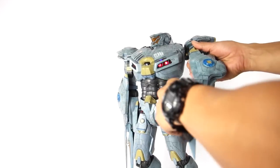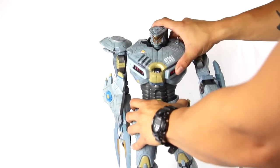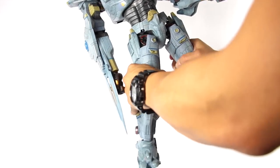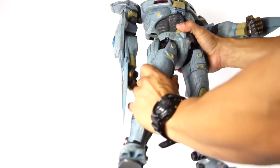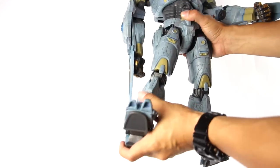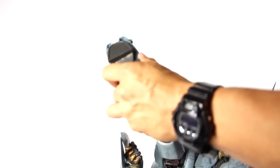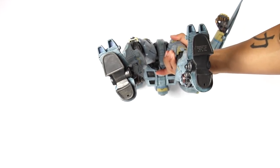He's got rotation at the waist — not much — and a good range of motion for the ab crunch. The other arm is exactly the same with blades as well. For the legs, they do go in and out, forward and back, and you can kind of rotate them. There's a bend at the knee, the lower leg rotates, and the feet go in and out though you can't rotate them. There's a bottom look at the feet.